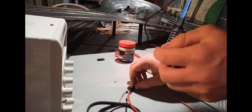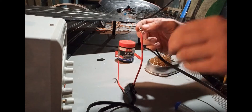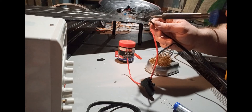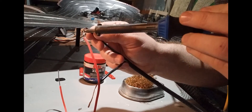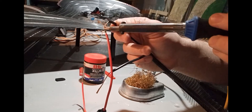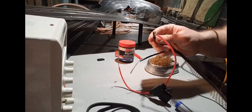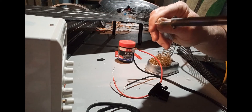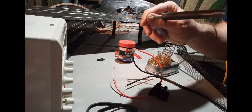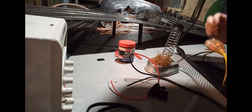I'm plugging my soldering iron in — make sure it's all the way in. To test if the iron is hot enough, I'll just touch the solder with it and see how it reacts. It's not melting because it's not hot enough yet. I can see the smoke starting to come. Now it's slicing my solder like butter.